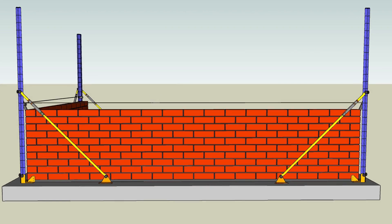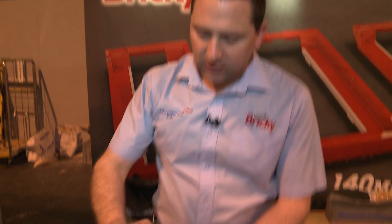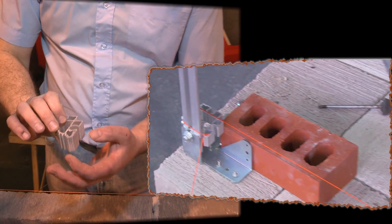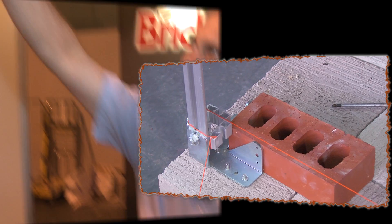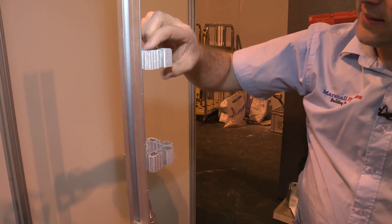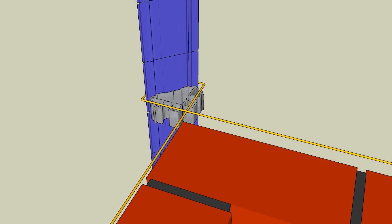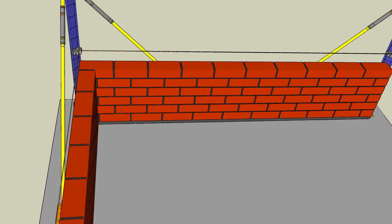They're notched at every 75 millimetres, which is your standard brick coursing. With the slider here, the line locks onto it. You drop it onto the top of the profile and that brings the line into your notch. And for each course of your wall, you just bring it to the next notch.